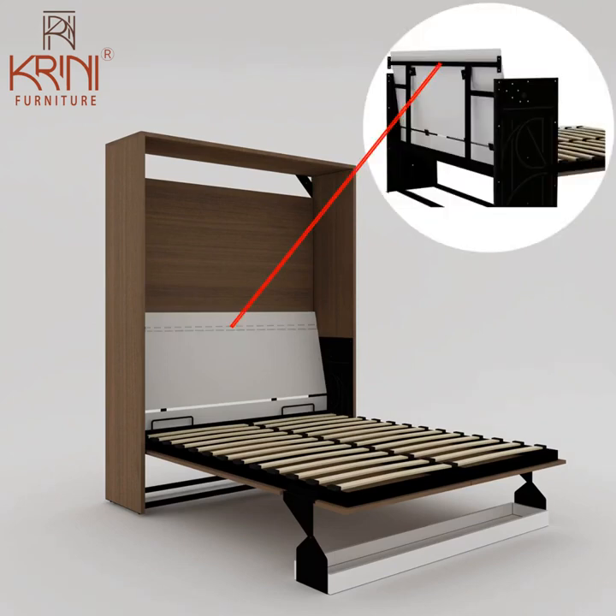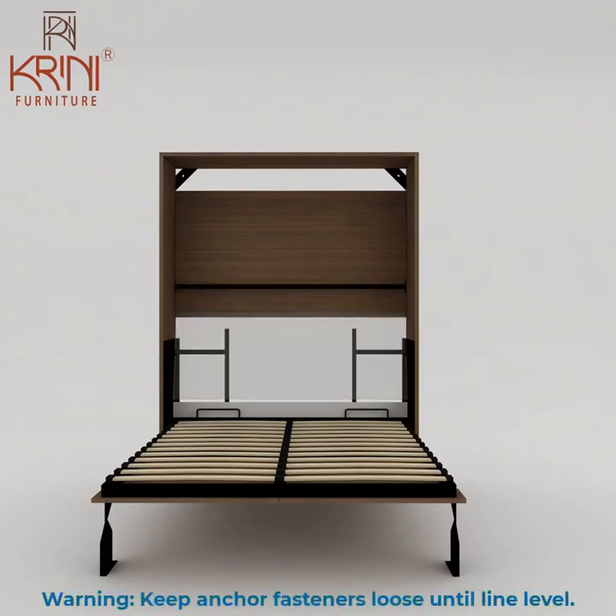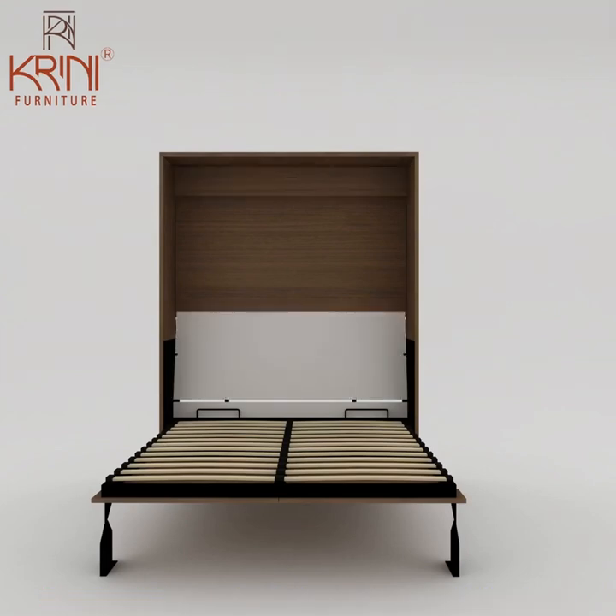Fix the bed corner brackets to the wall using anchor fasteners. Put a small back panel at the top to hide the corner brackets.